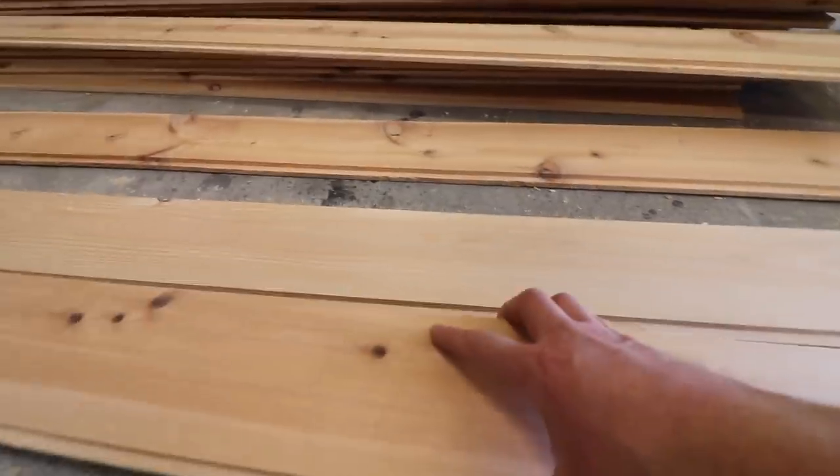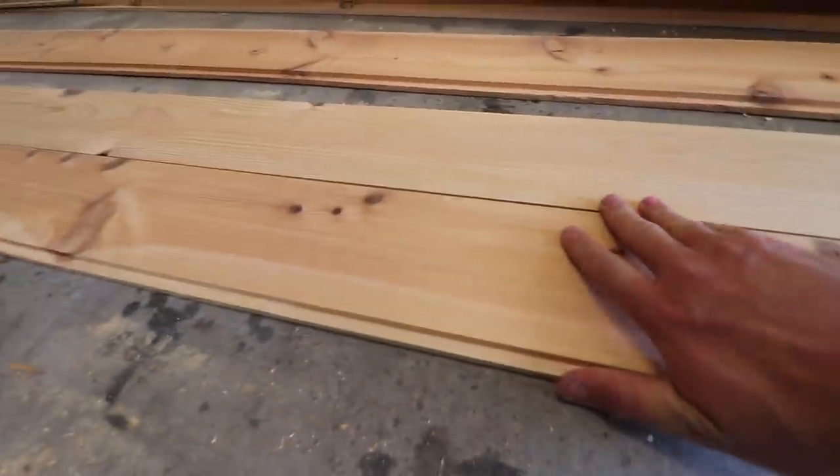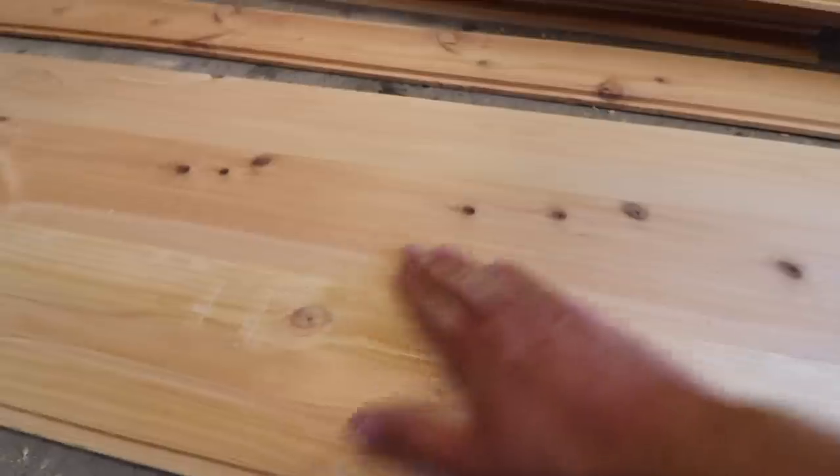Once the boards were milled down to size, I ran them through a half-inch rabbit bit to give me the shiplap edge, so the boards sit nice and flush together and allow rain to flow over the boards as one piece. This is a messy process, so be ready to clean up.